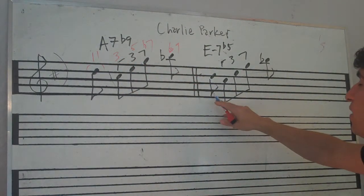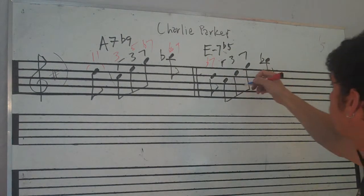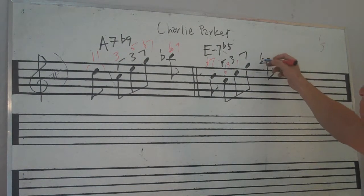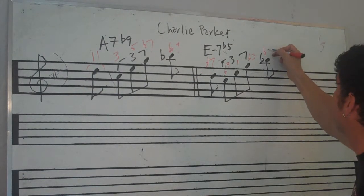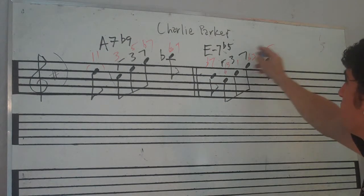And then here he's using the same thing — he's got b7, he's got 6 or 13, he's got the root, he's got b3, and he's got b5. So he's really outlining the chord in this as well.